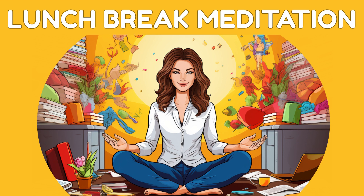With each breath, you become more connected to this tranquil space. Now turn your attention to your body. Starting with your toes, slowly scan your body from head to toe. If you encounter any tension or discomfort, acknowledge it with kindness and allow it to dissolve.